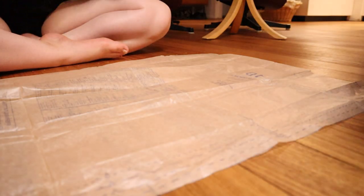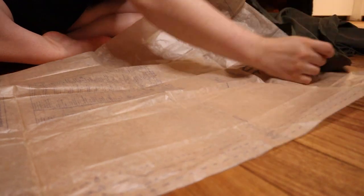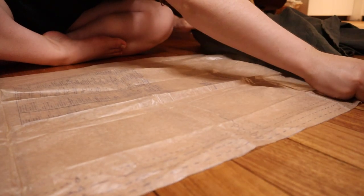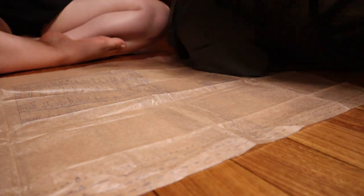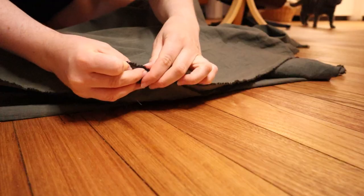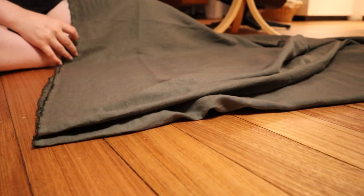For the skirt, I used the same pattern from McCall's 7988, this time making it one continuous piece. I only had enough fabric to do two folded repeats instead of three, so I just stripped off the last half repeat and used that for the bodice pieces.